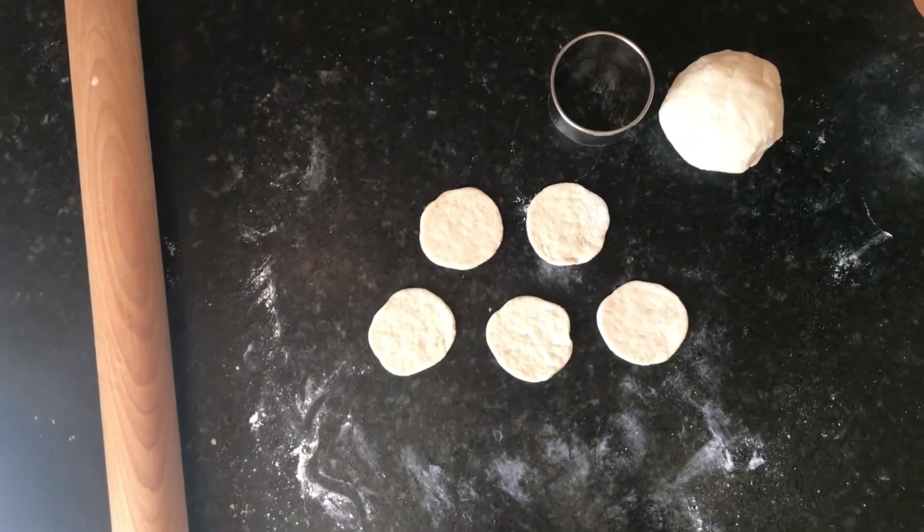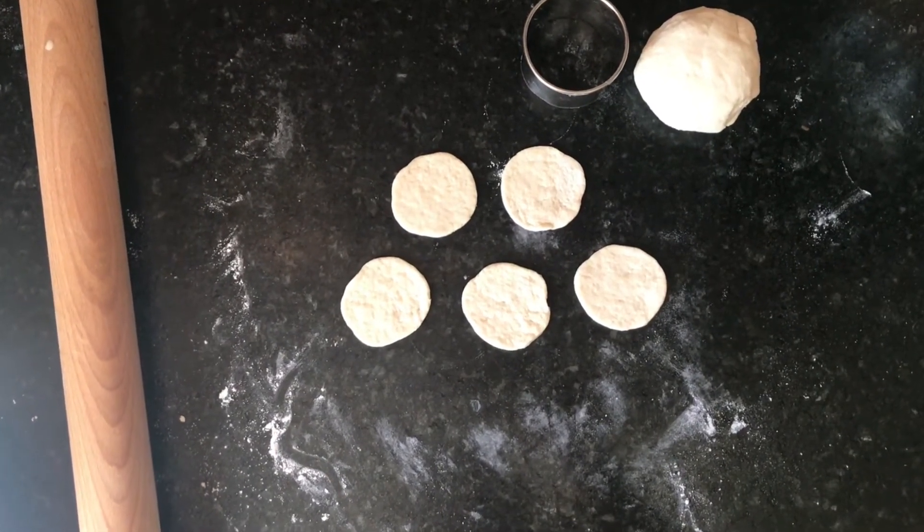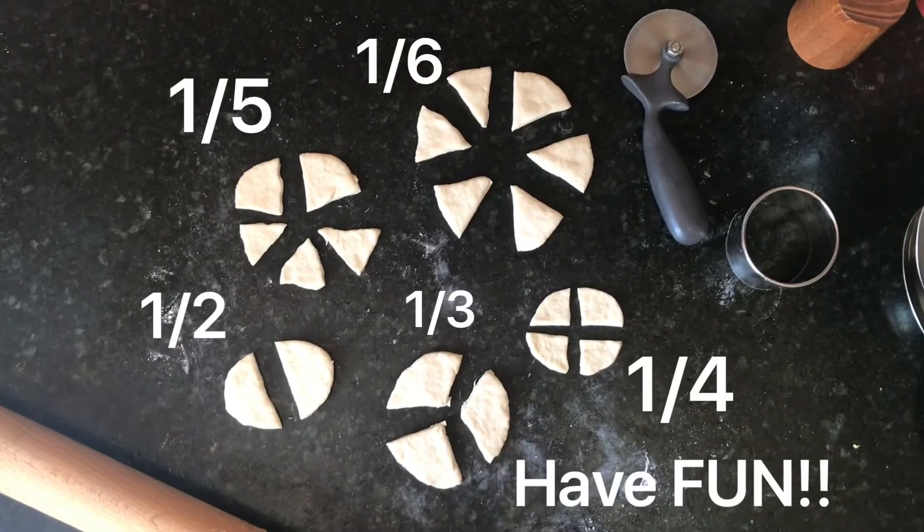Using the fraction sheet, cut your circles into the correct fractions. Have fun!